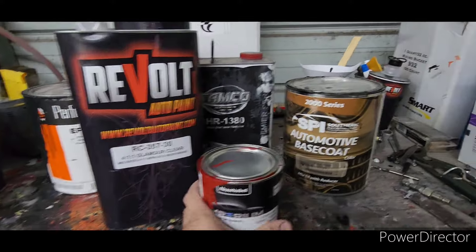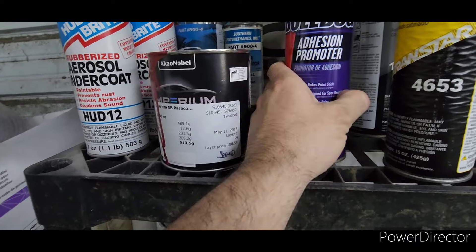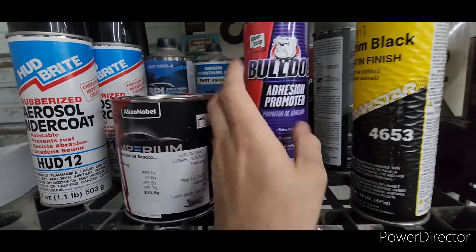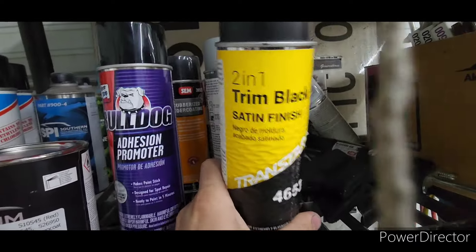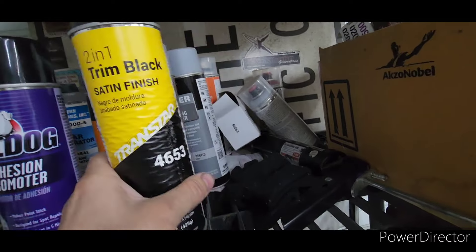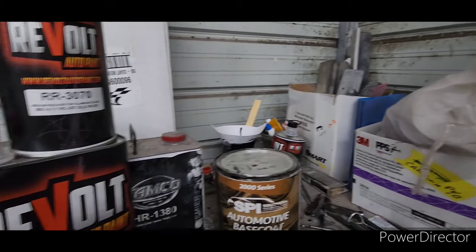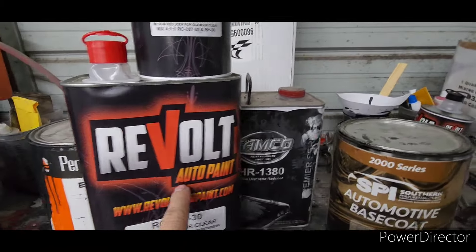I recommend Bulldog adhesion promoter — there are a lot of different adhesion promoters out there, but this is pretty much what I use. Great for painting interior parts. That's a really good brand. Also: Revolt, Tamco, and Orion.